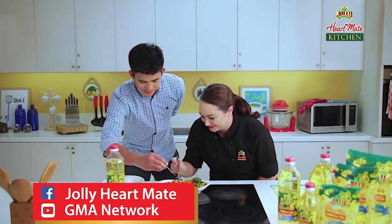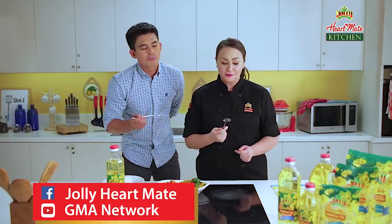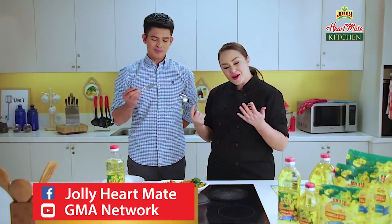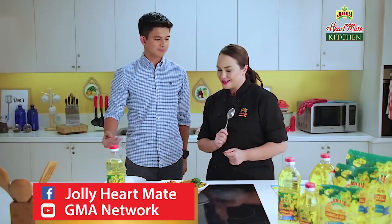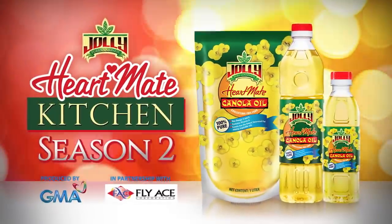Wow, nakakagutom naman. Oh, wow. Kakaiba itong kare-kare na ito. Of course. Well, that's also because we use seafood, which of course is a healthy source of proteins, vitamins, and minerals. All right, guys, samahan niyo ako ulit next time for other yummy recipes here at the HeartMate Kitchen.